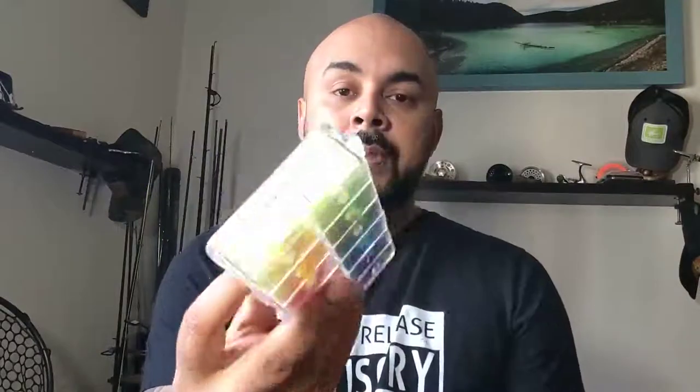The last thing I want to touch on are dubbing dispensers. There are a lot of great companies that make fantastic dubbing — for example, this Antron Bright. This is my steelhead dispenser, and it came just like this. If you look closely, there are these little holes that allow for quicker picking out of your dubbing and then dubbing it onto your thread. I find it extremely useful, but not every dubbing company does that.